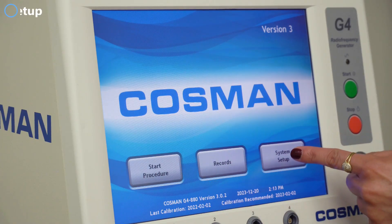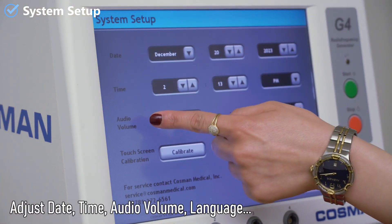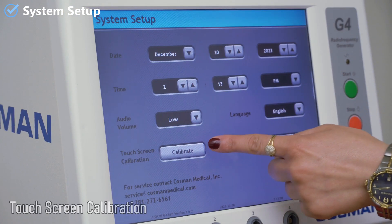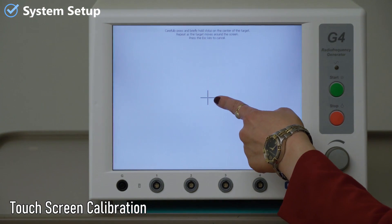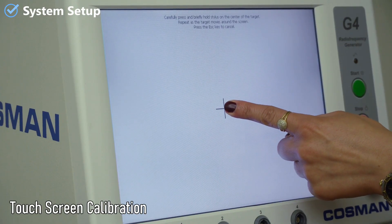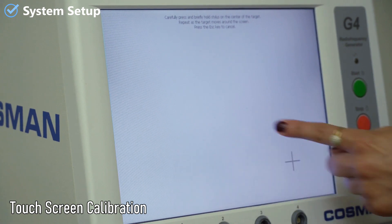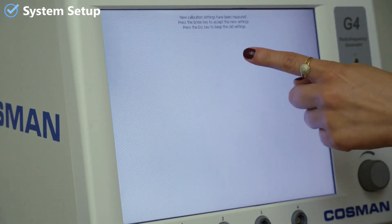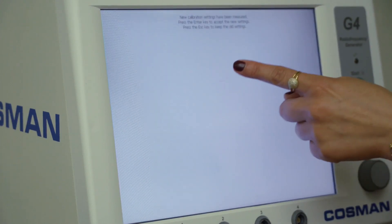On the main screen, there is the system setup where we can set the date and time, adjust audio volume, change language, and perform touchscreen calibration. To calibrate the touchscreen, just press and briefly hold the center of each cross-shaped target, then release your finger and repeat the process when the target moves. When the cross symbol disappears, press anywhere on the screen to return to the system setup.